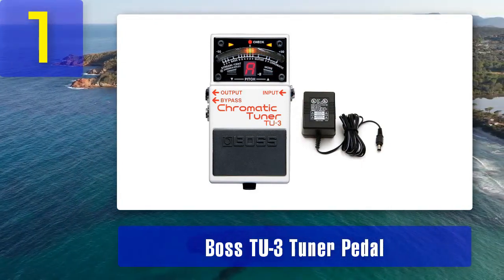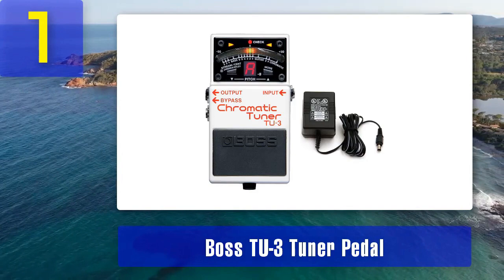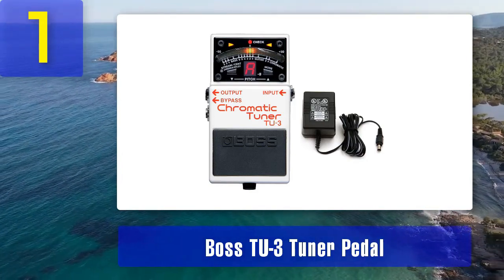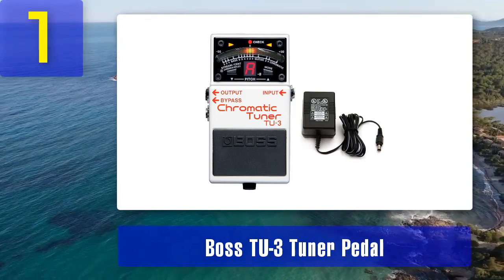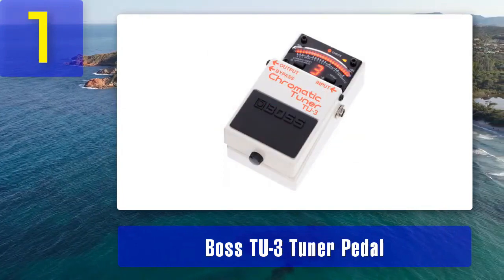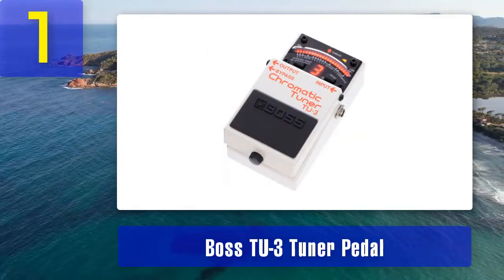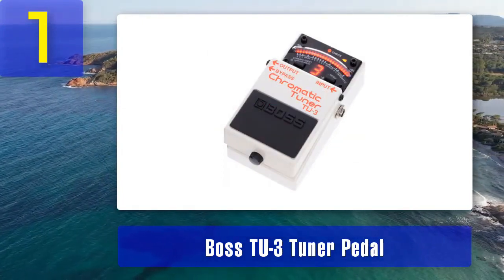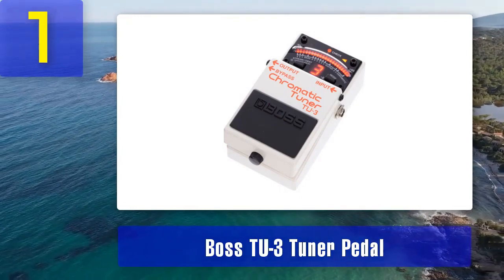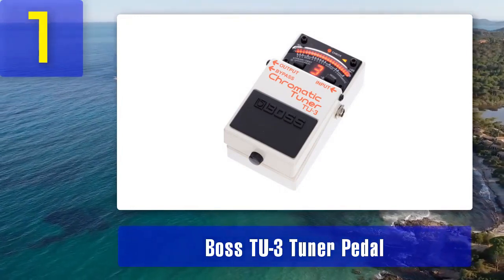This flexibility is especially useful for bassists who experiment with alternate tunings or play in different musical styles. The TU-3 also offers a tuning accuracy of plus or minus one cent, ensuring that your bass guitar is perfectly in tune. It has durable and rugged construction so you can rely on it for years of use on the road. Additionally, it can power other pedals using its 9-volt DC output.